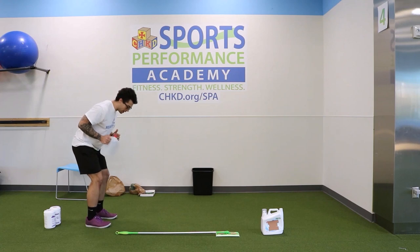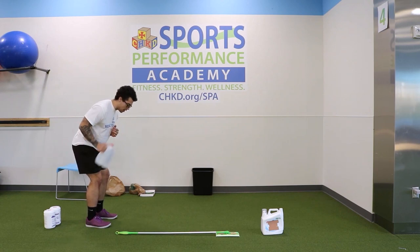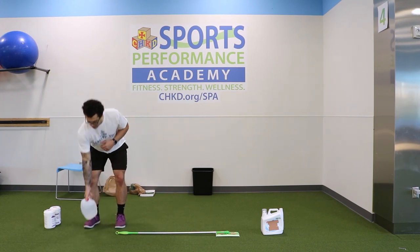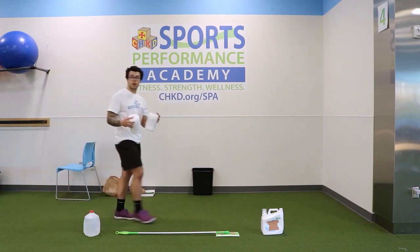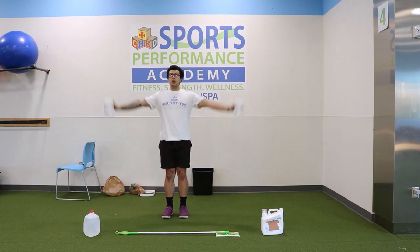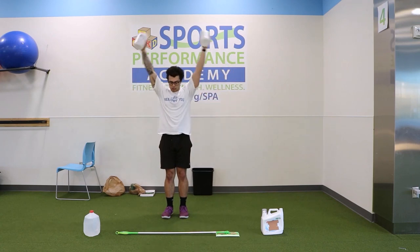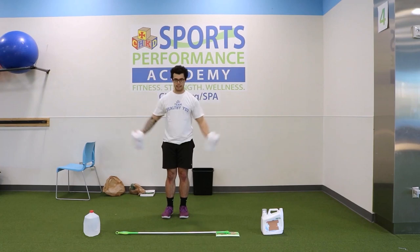Then we move into tricep kickbacks with the jug. Lean forward, start with the jug close to the body, push that arm back — we want to see a straight line in the arm, squeezing the muscles in the back of the arm. Up and back. Same thing for the other side — kick it back and bring it forward. Finally, around the world: get two empty containers, start from the bottom, go up, touch, and right back down — getting those shoulders up and back down. Keep the core tight, up and back down.